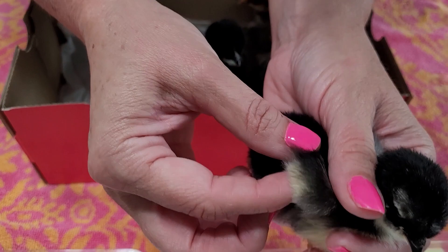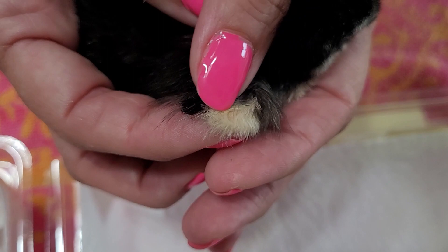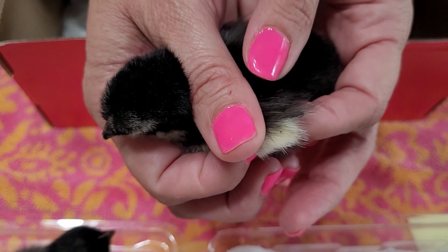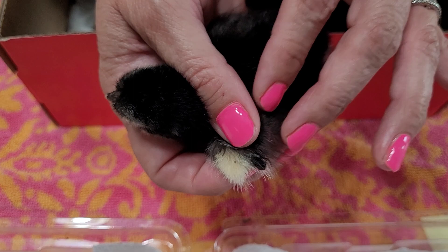Okay, the second one. Be very delicate if you do this. I'm not sure — you may have to come back and look at this later. I know we have a couple of bigger feathers up here. This might possibly be a female as well. I'm going to call this one a female.